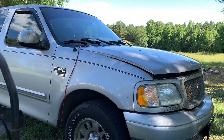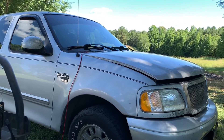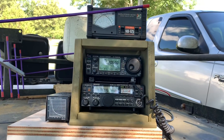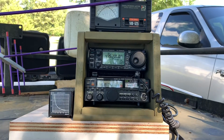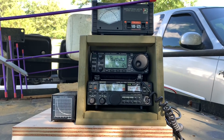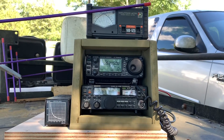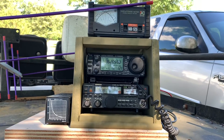This is the power supply I'm going to use, at least temporarily. I've got a fused connection going to the battery, and that connection comes over here to this box that I built. In this box I have a Kenwood all-mode 2-meter radio on the bottom — it's the TR-751A — and then sitting on top of that I have the ICOM IC-706 Mark IIG, which is going to be my 70-centimeter all-mode radio.